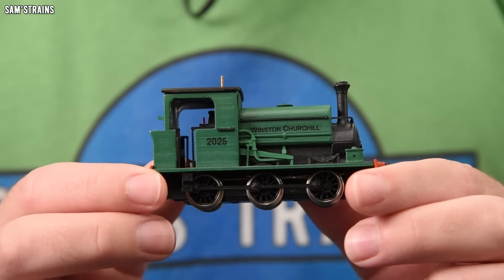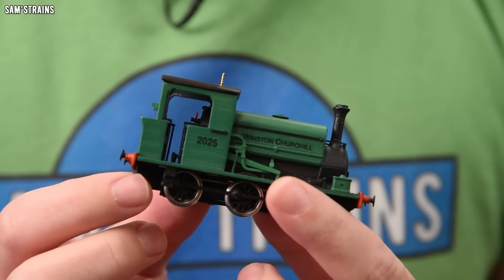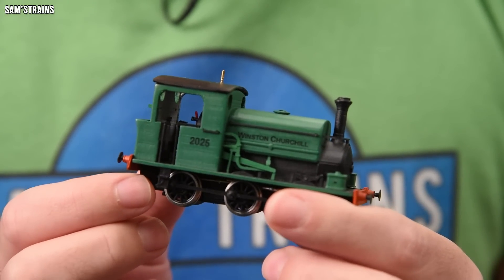Today I am going to be talking about the design of this model very briefly and how it came about. But for the most part this video is going to be a review. I'm going to try to be as objective as I possibly can and review this as I would a proper model, which will involve some pretty serious criticism of my own work. Doing a review will also let me show you around it, the different details, talk about the mechanism, show you the performance — it's a nice opportunity to show this thing off properly.